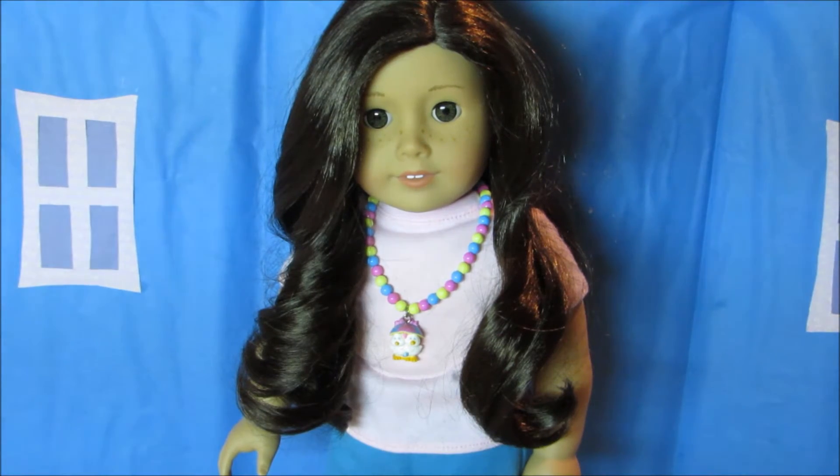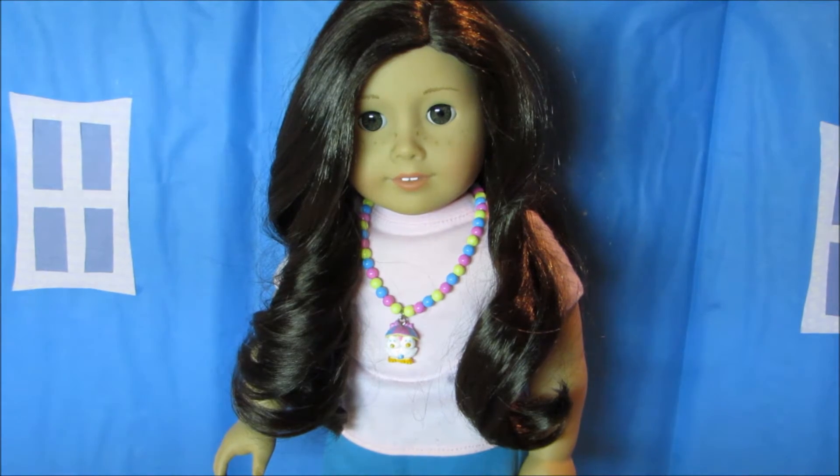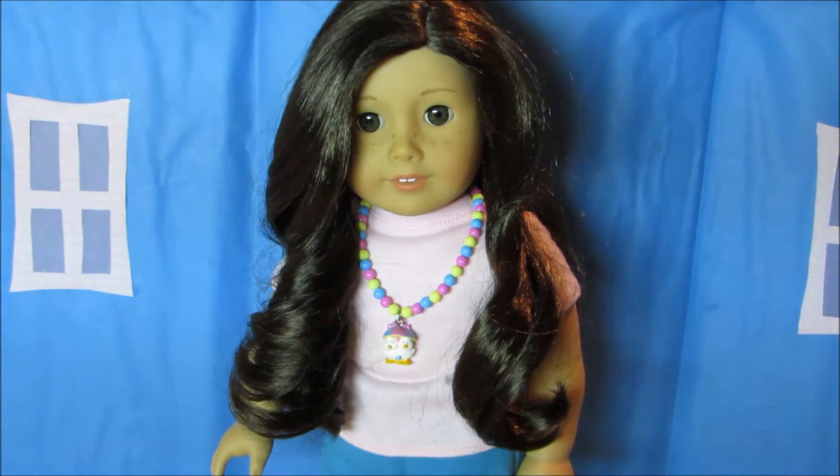Hello everyone and welcome to Pixie Studios. Today we are going to be making an easy DIY ornament for your friend, so let's get started.